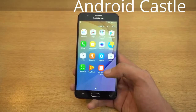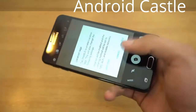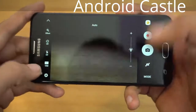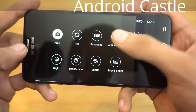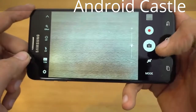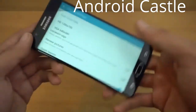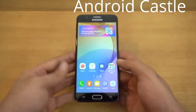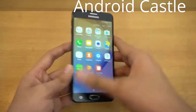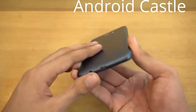Looking at the camera, you can see the normal Samsung-style UI with pro mode, panorama, and different shooting modes. You can record up to 1080p Full HD — no 4K, but that's okay for a mid-range phone. For the price, this phone is actually offering a lot of good stuff.